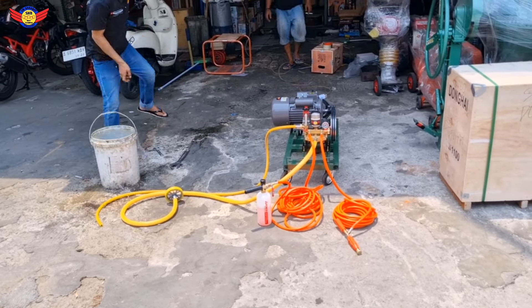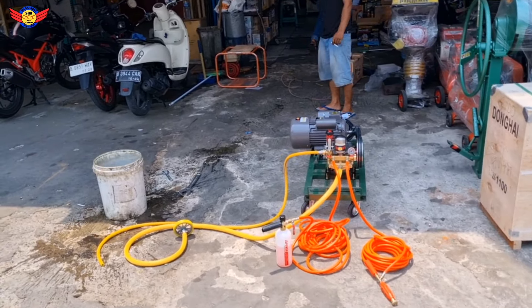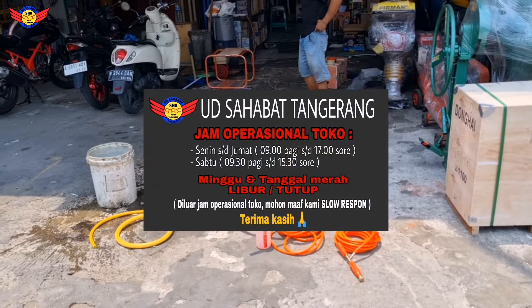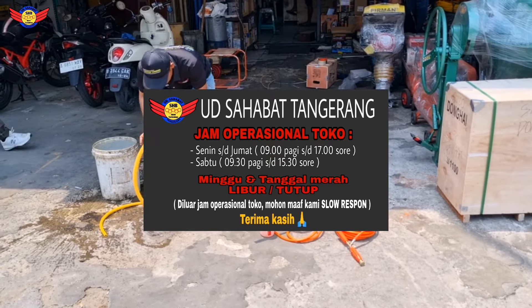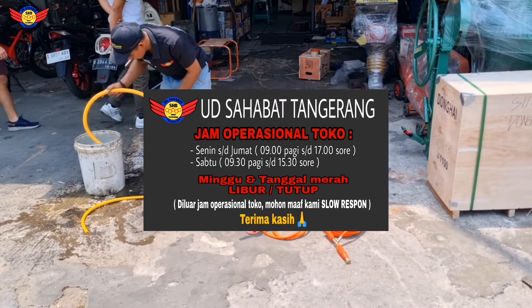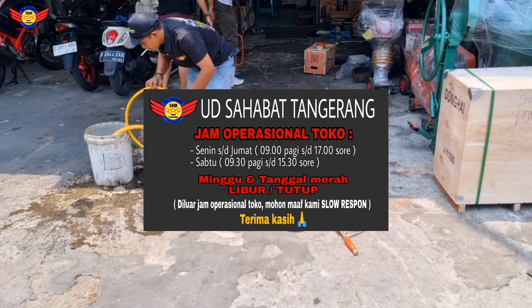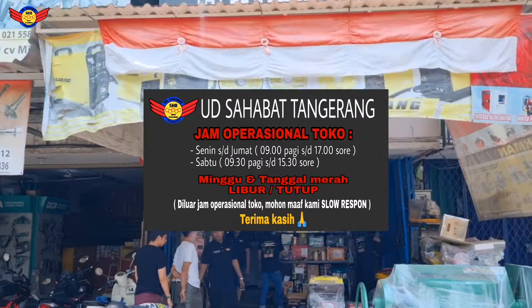Untuk jam operasional toko, dari Senin sampai hari Sabtu, buka jam 9 pagi. Senin sampai Jumat tutup jam 5 sore. Kalau untuk hari Sabtu sampai jam 3 sore ya. Lalu untuk tanggal merah dan hari Minggu, toko UD Sahabat tutup ya.